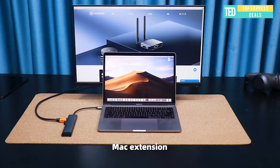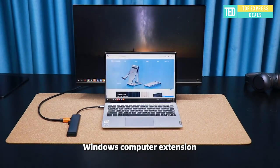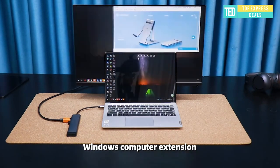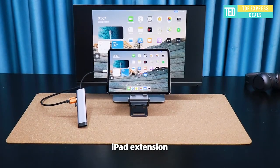One USB 3.0 and two USB 2.0 ports allow you to connect a keyboard, USB drive, or external disk to your laptop. Two-side ventilation design enables fast heat dissipation — it is not easy to heat up.